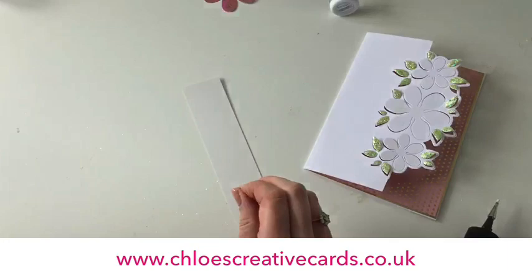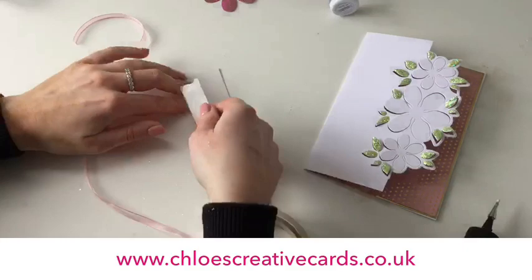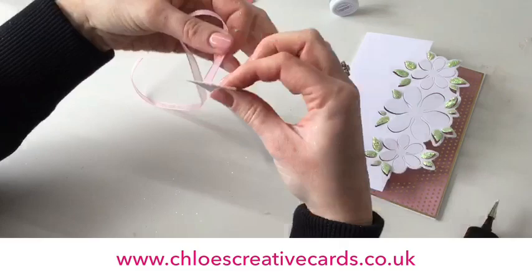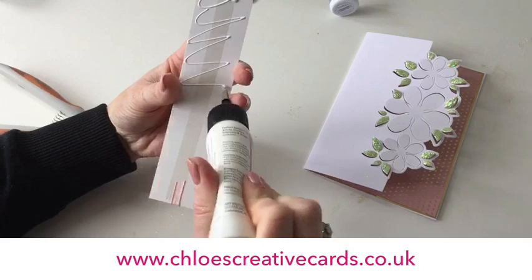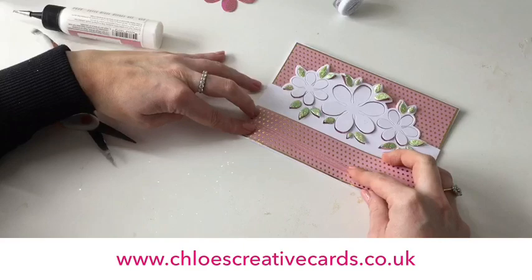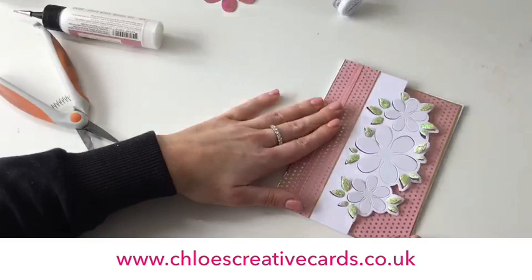I'm going to flip that over and wrap our ribbon around the back. I'll use a little bit of double-sided tape — just run that down the middle — take the back off, wrap the ribbon all the way around the center. Mine is slightly off-center, a little bit jaunty. We're going to stick that onto the side of our card blank using a little dries-clear glue, or you could use double-sided tape — just personal preference for your matting and layering. You can see how that's all starting to come together really nicely.